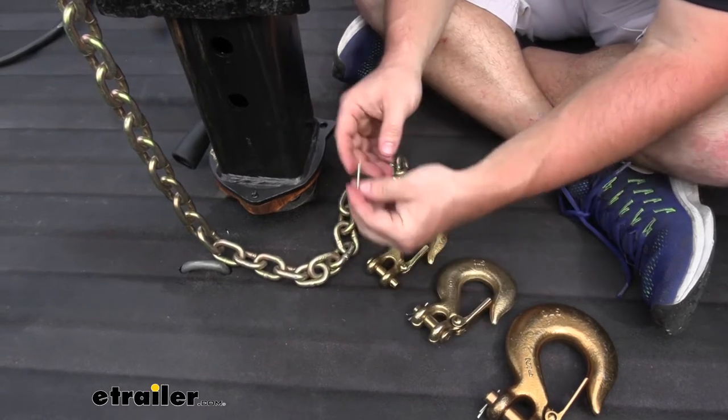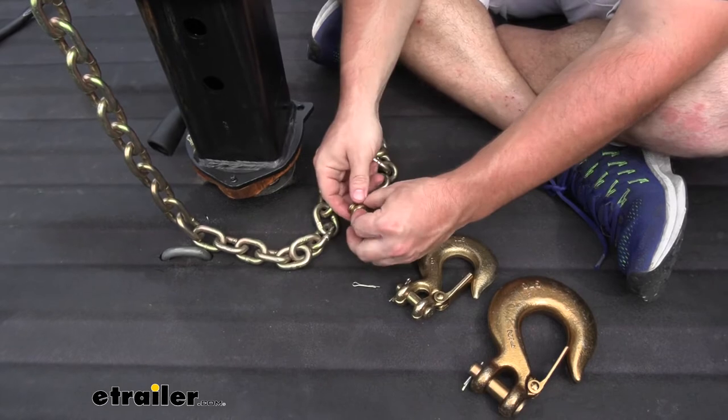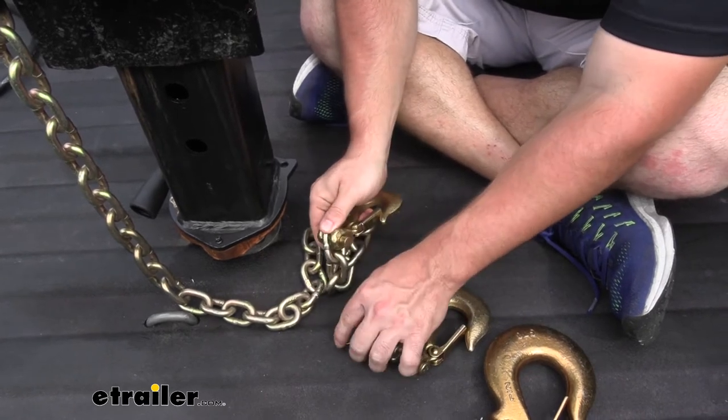So we're going to pull the pin. When they're new like this, they're going to be flat — we'll bend it out so it stays in the chain. Take out the clevis pin, put the chain in the middle, and put that clevis pin back in.